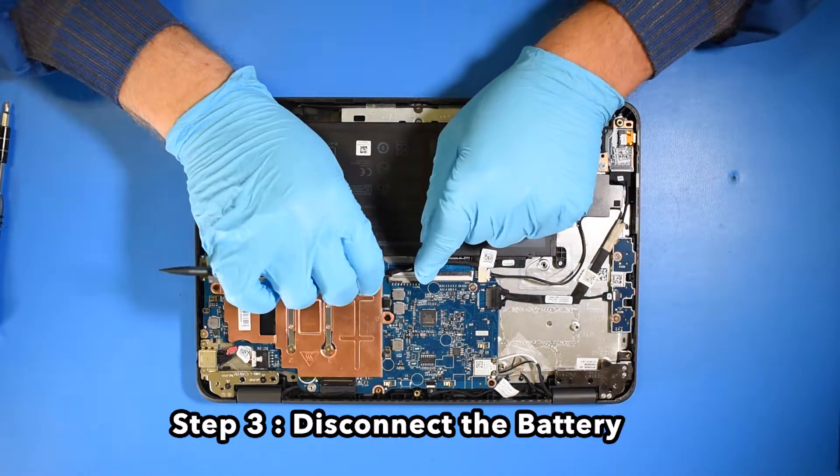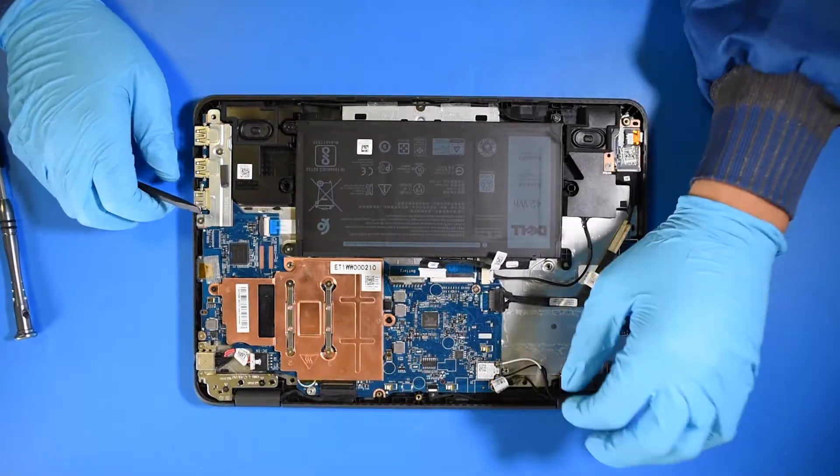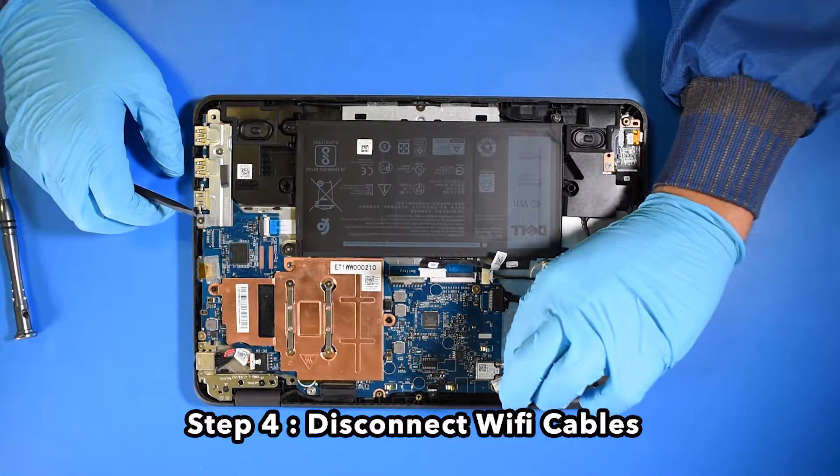Step 3. Disconnect the battery. Step 4. Disconnect the Wi-Fi cables.